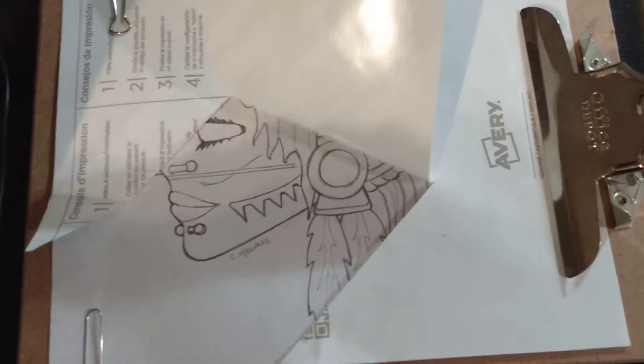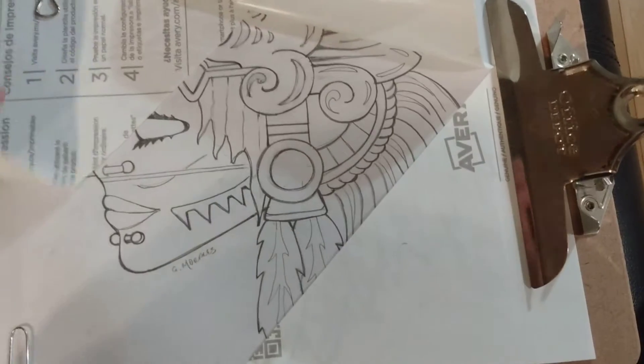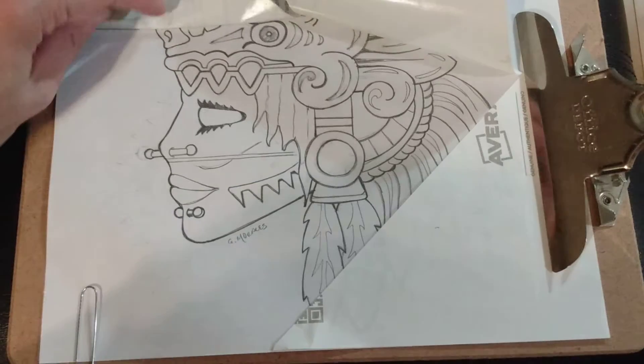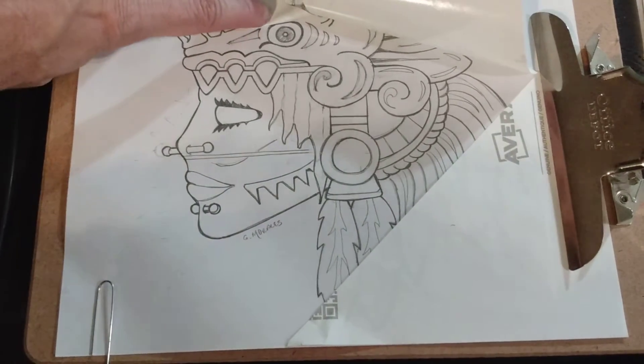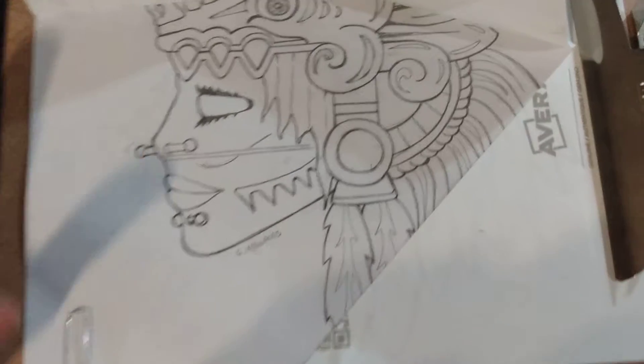You're just going to pull back the paper to reveal your image underneath. Only pull back the areas that you're going to be working on so you won't get any extra yarns, threads, or any mess on the sticker paper — you want to keep it as clean as possible.